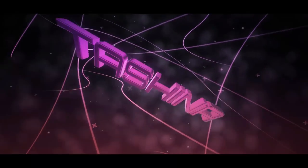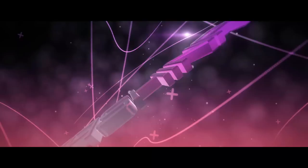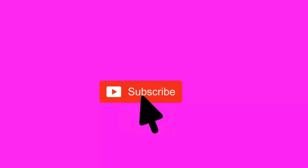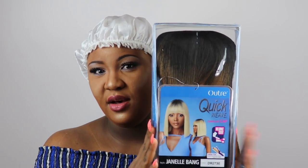If you want to know about this hair, keep on watching. This is what the hair looks like in the box — this is the Ultra Quick Weave Complete Clock Cap.